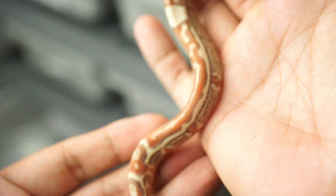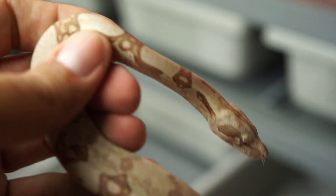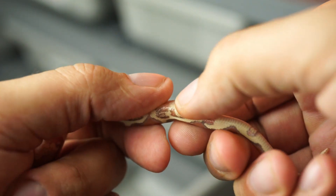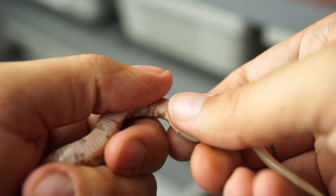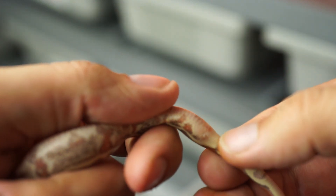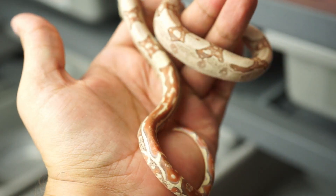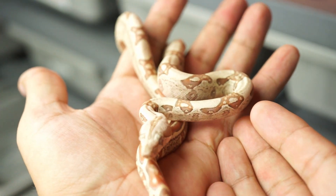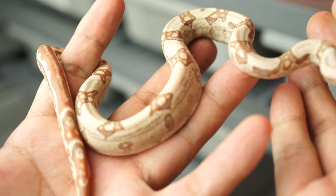Jungles are also known for very apparent patterns — here you have a nice striped tail and keyhole saddles along the body. For sexing, we hold the animal kind of upside down, start at the vent, slowly apply pressure, and drag the thumb across. If it's a male you'll feel little bumps; if it's a female you won't feel anything. On this one I'm definitely feeling bumps, so this is a very handsome jungle VPI possible het leopard. We'll set him up with ID 220402.